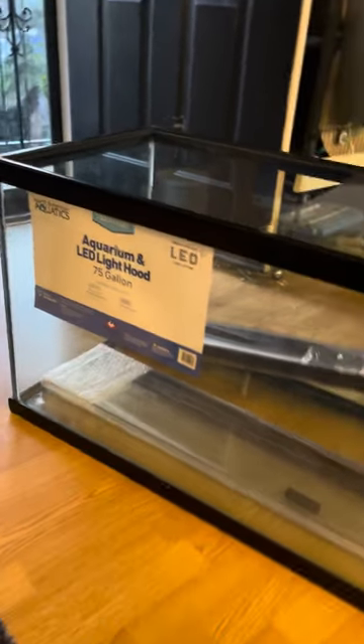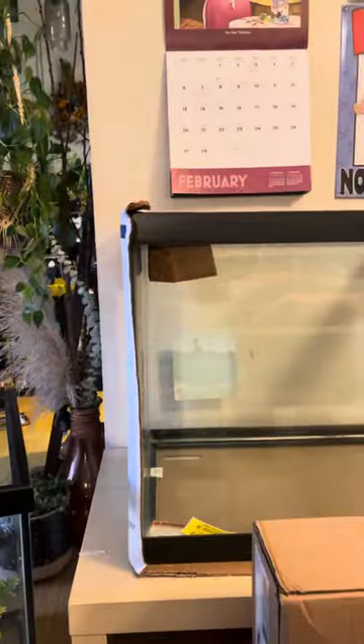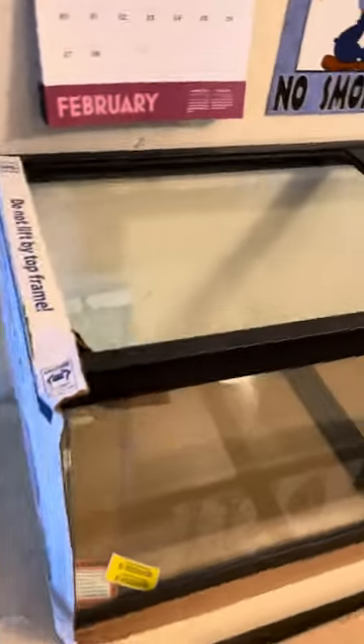Alright guys, so I bought this 75-gallon from PetSmart today, and I bought this 75-gallon from Petco about two weeks ago. I'm going to explain why I bought this 75-gallon at PetSmart, and probably why I'm going to return this one.